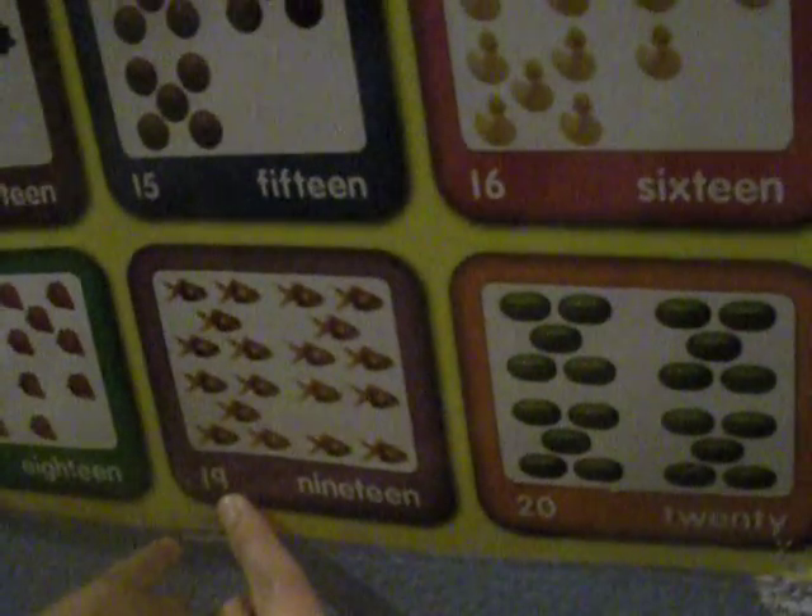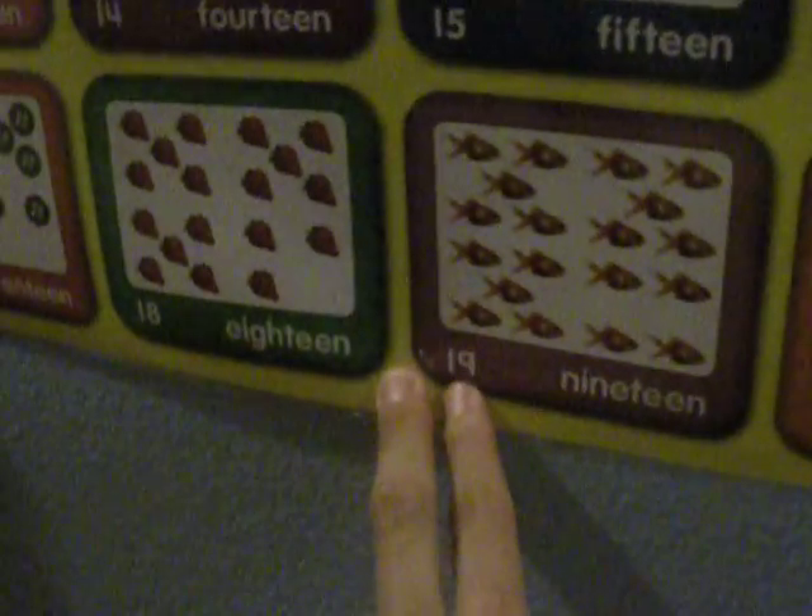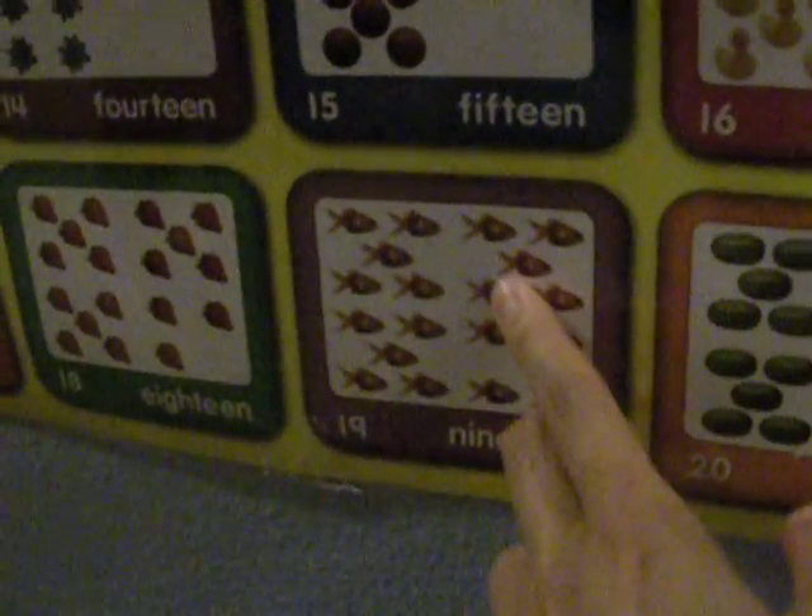What about this one? 9. What is this? 19. 19.